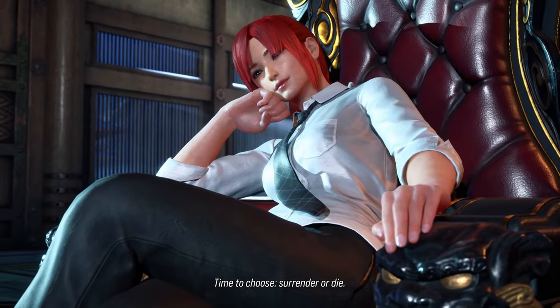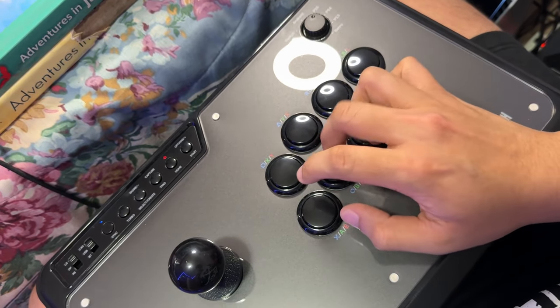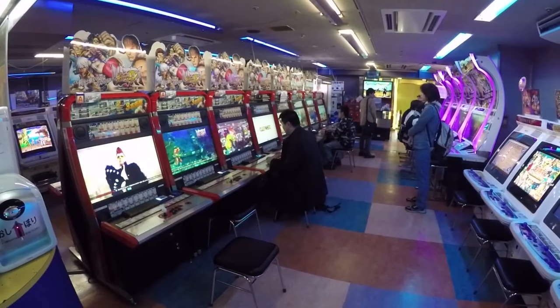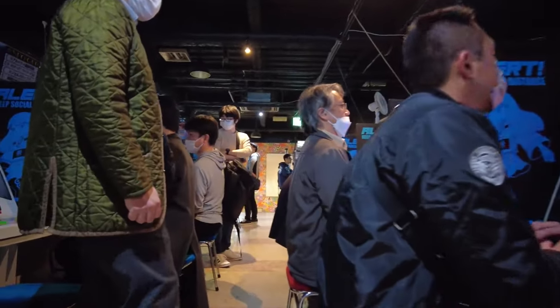I imagine if I had a flat surface it would be easier, but I'm just using my legs. Now, why did I actually buy it? Because I love the arcades. I played a lot of games that utilized this sort of joystick and button layout. And I just want to keep pressing these buttons and moving this stick — that's all I want to do.